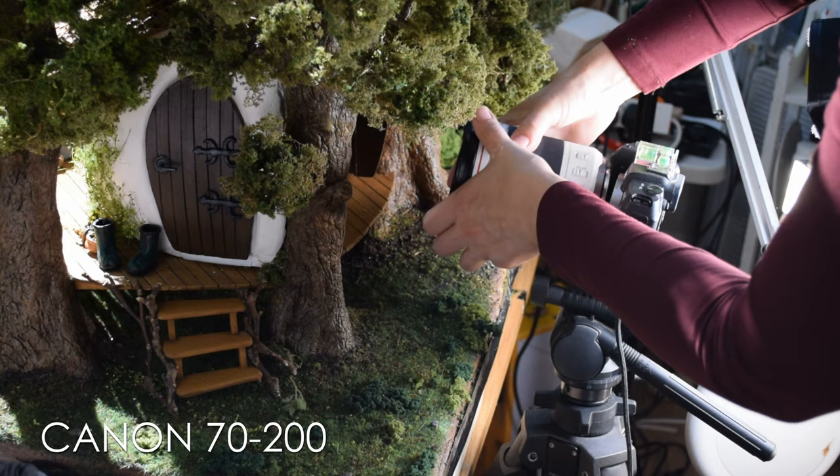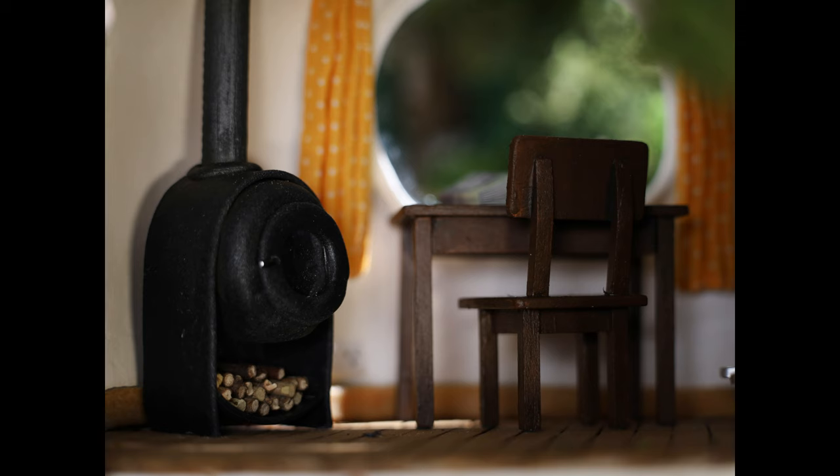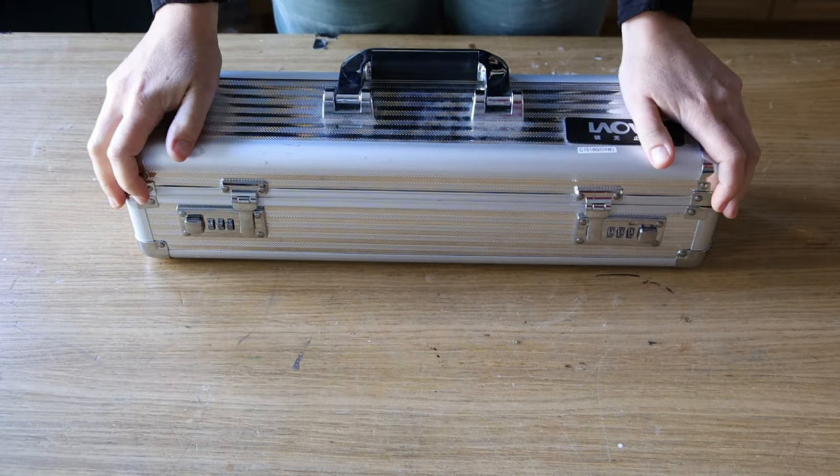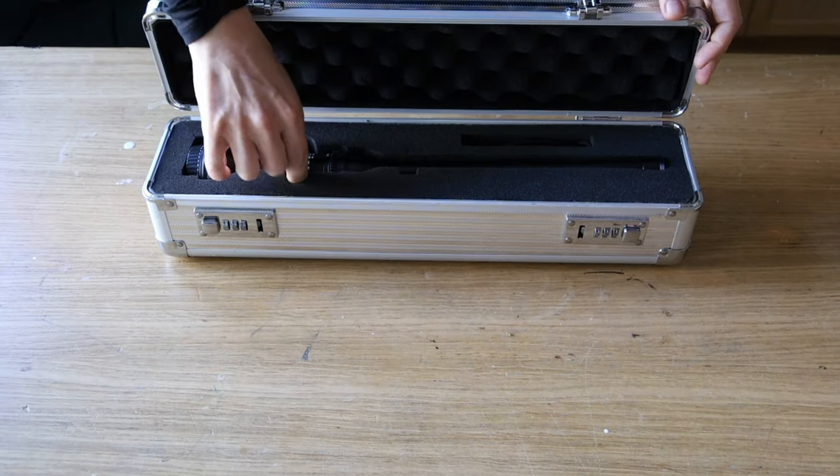I've got another one which is 70-200mm. It was a bit better but still so limited in terms of what I could reach because of the access, so I knew I needed to bring the big boy — and by that I mean a very special lens. Ta-da! I think everything sounds much more impressive if you do ta-da before.